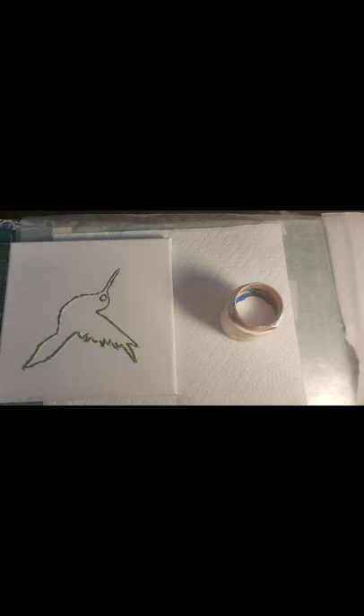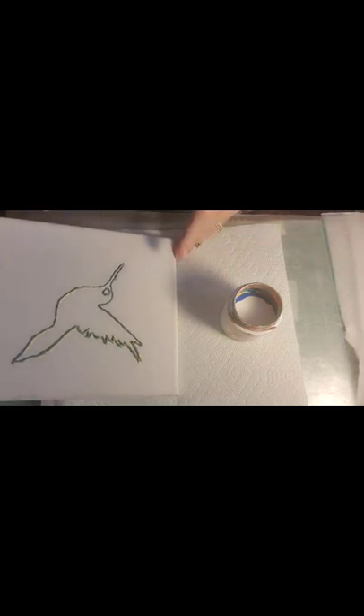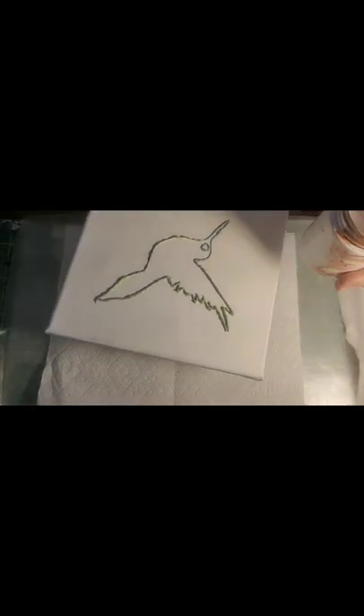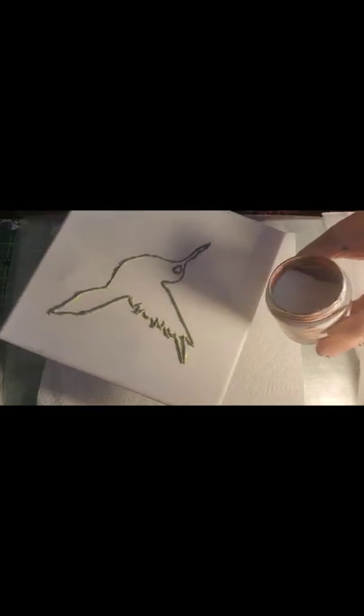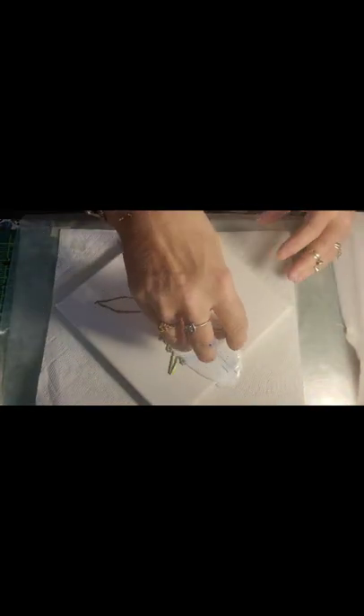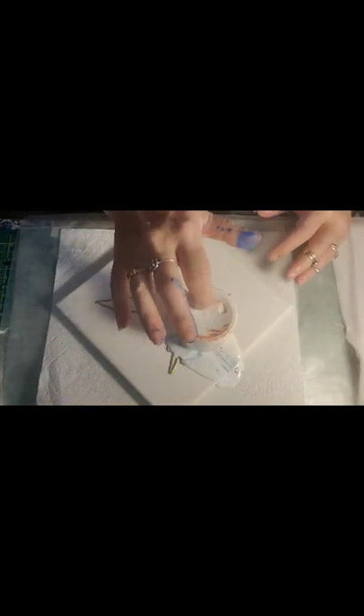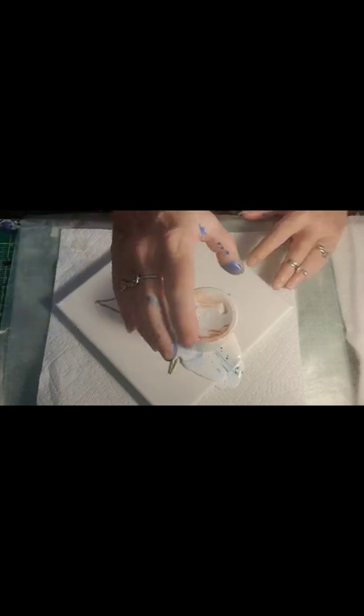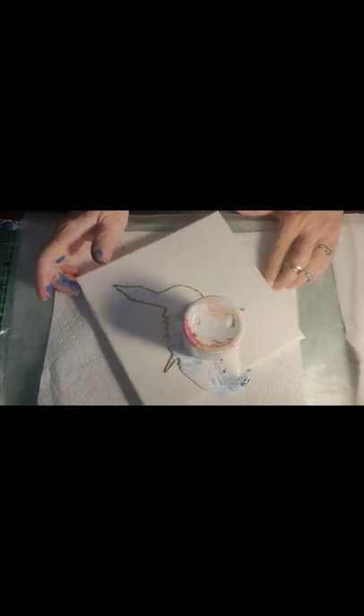Now the fun — we're just gonna flip it onto our canvas. If I can get a hold of it. Just like that. And I spilled some. Oopsie. Let me tap it and make sure y'all can see.